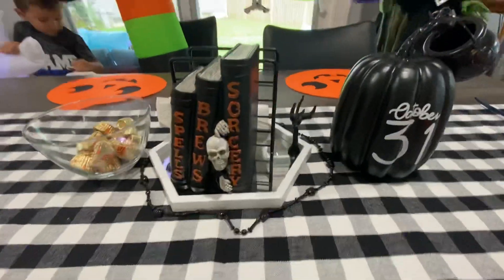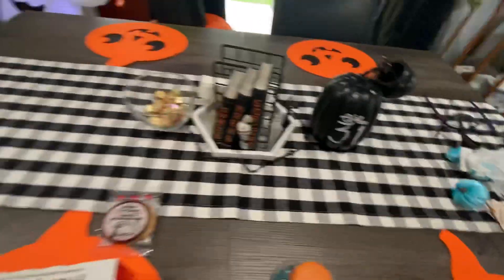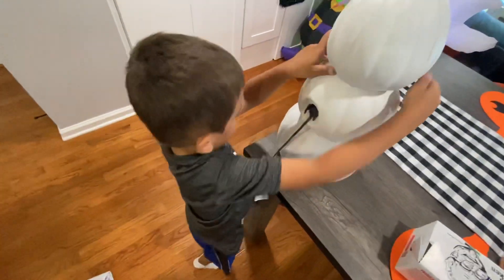Brayden decorated this. His birthday is actually on Halloween — did you guys know that? His birthday is on Halloween! Alright, let's see them both together. Aww!